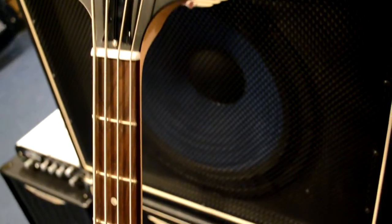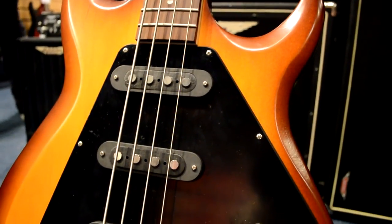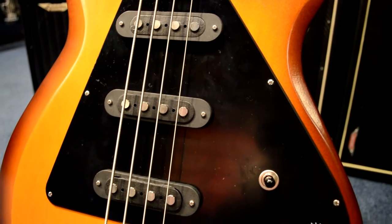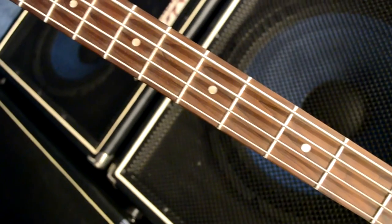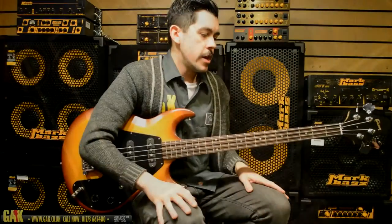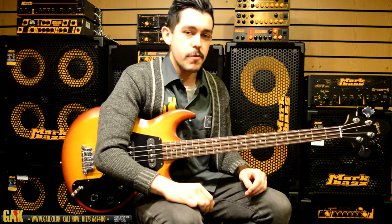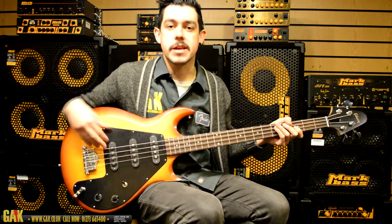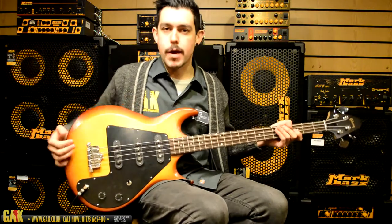This whole thing is pretty much maple — you've got a wide thin slab of maple for the body, a maple neck, and a baked maple fretboard. So it's a real honky monster. It's got loads of aggression, loads of mid-range, which is what you want if you want the sort of sound that you're going to get from a 70s-style Grabber.